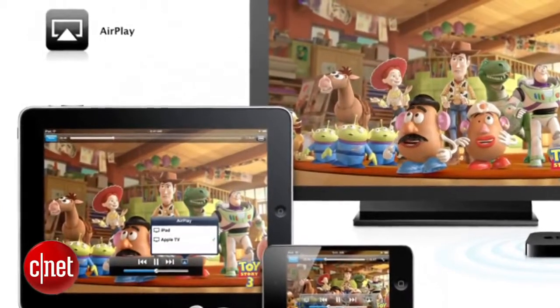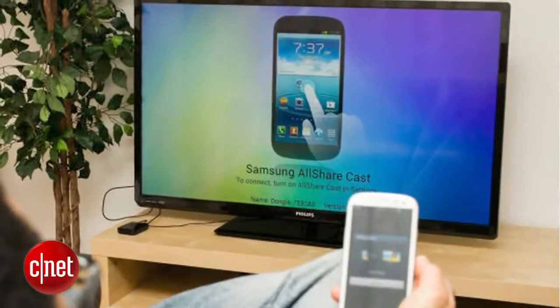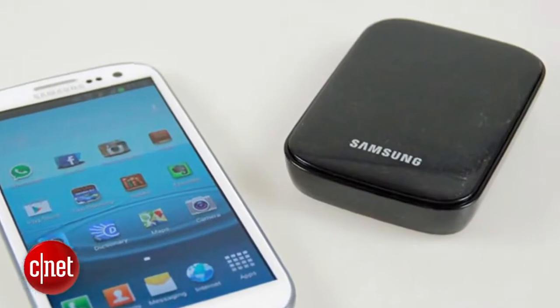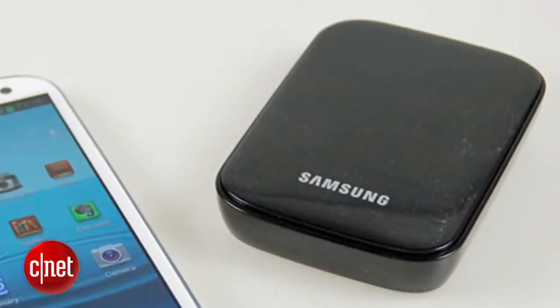Wireless mirroring, like Apple AirPlay, is a little more complicated. Later on in 2013, Samsung will release TVs that are compatible with the S4 and let you do wireless mirroring. But if you don't want to buy a new TV, check out the Samsung AllSharecast dongle, which hooks up to any TV to add wireless mirroring.